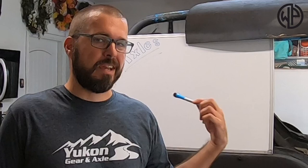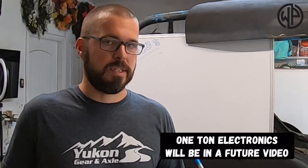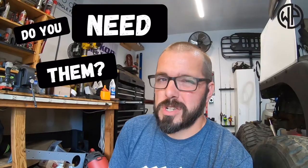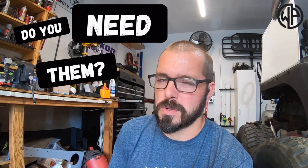I promise you I'm not going to stand in front of this whiteboard the entire time, but I do need to give you guys a bunch of information. And the first thing we're going to tackle is if you even need one-ton axles. One-ton axles are great, but do you really need one-ton axles?